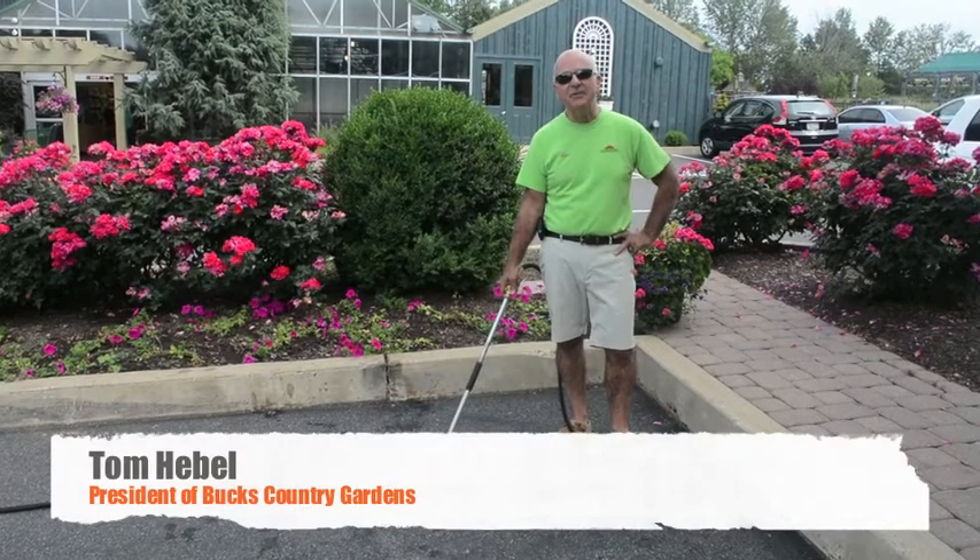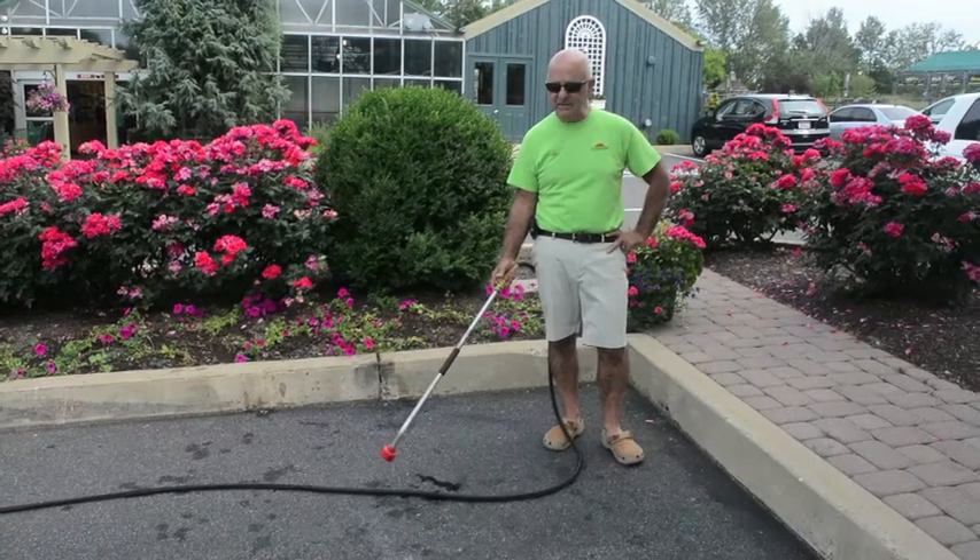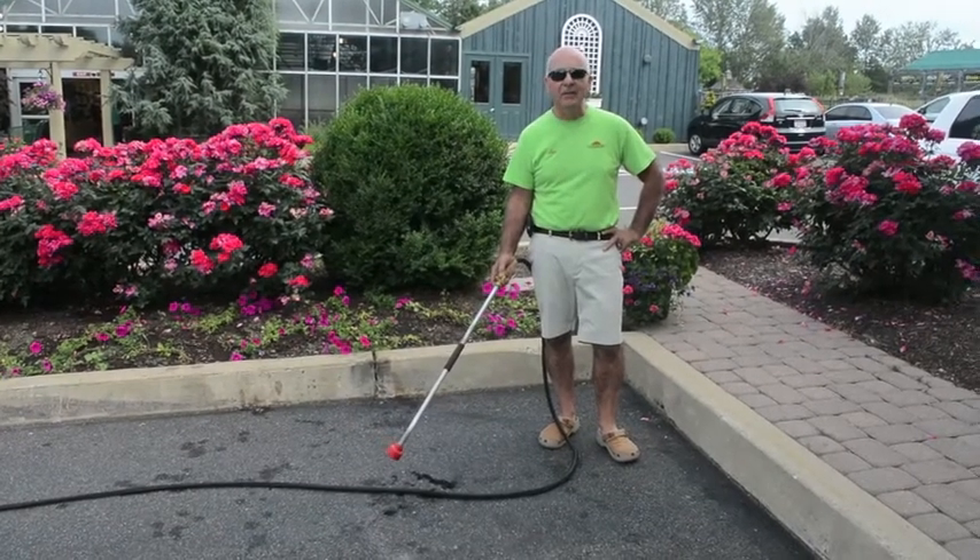Hi, Tom Hevel here from Bucks Country Gardens. I'm going to talk about a little bit of watering and plant care with you today.